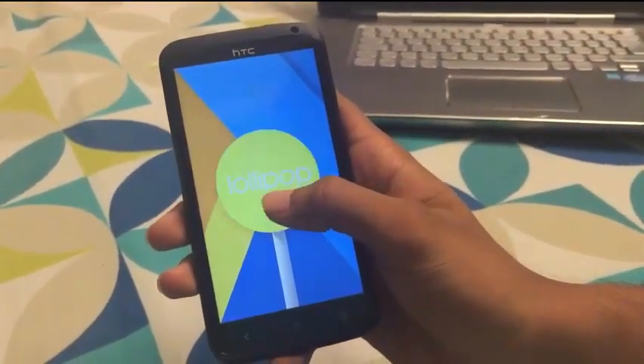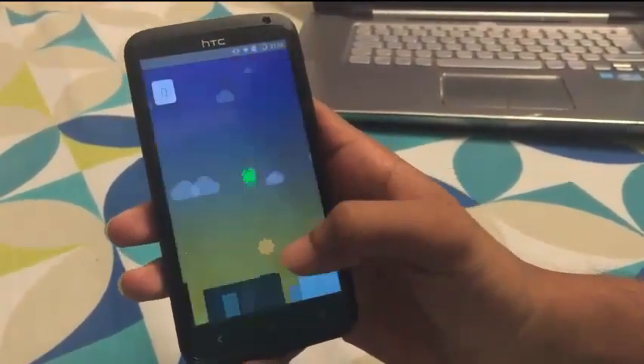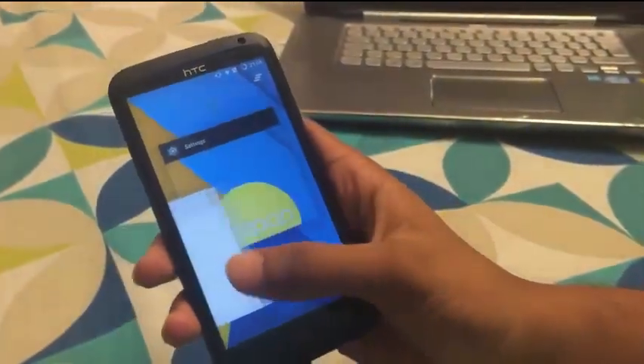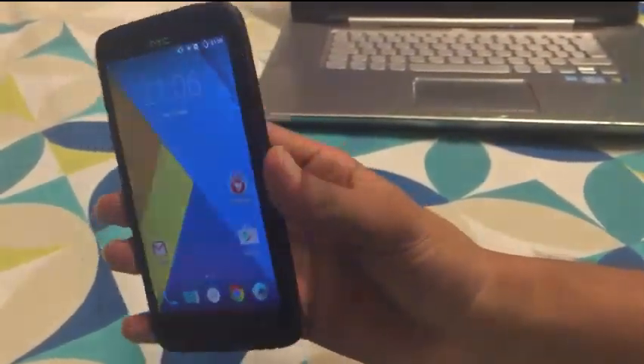Here are all the animations in the Lollipop that we have installed. Here is the minigame that comes preloaded with this. The multitasking works perfectly in this update — the CM12.